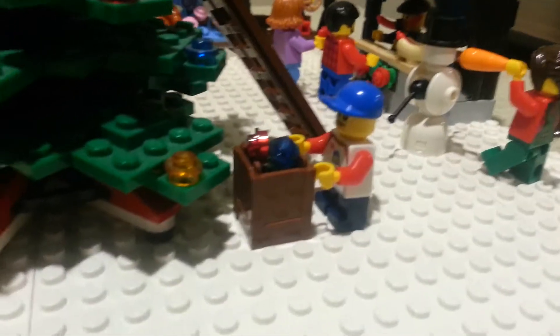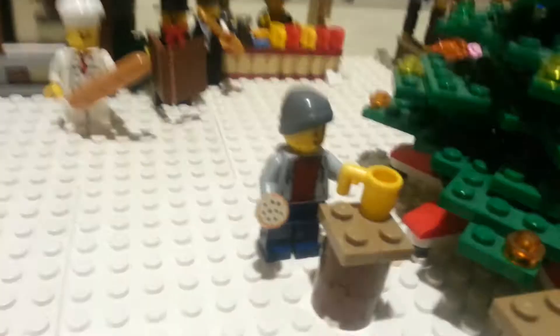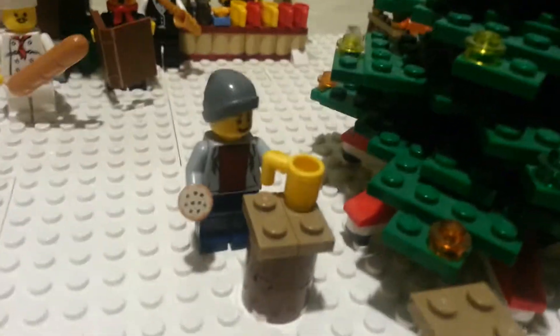Right here we got the Christmas tree — kid's got a box of lights and he is helping this lady decorate the tree. Right here we got this guy — he's just enjoying a cup of cocoa and a cookie.